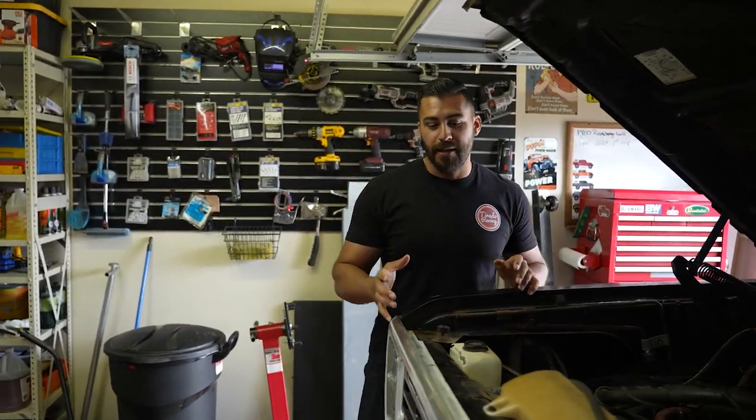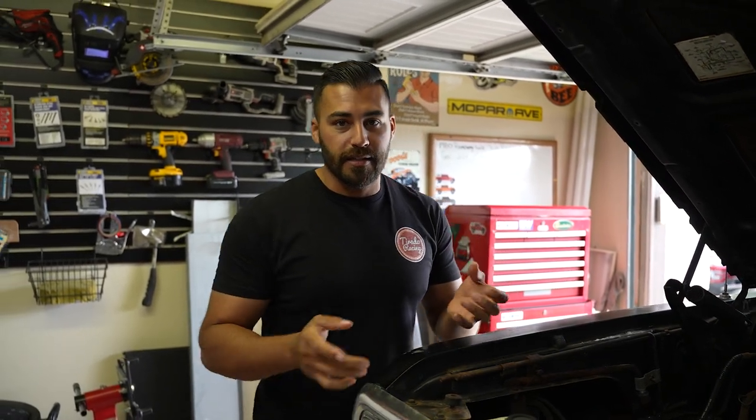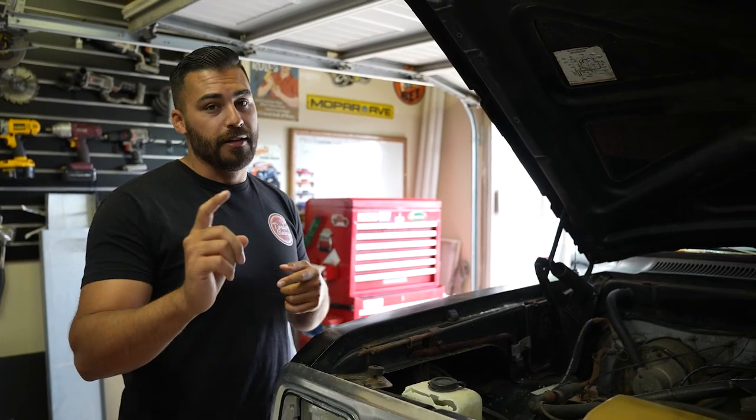I don't want to spend a lot of time getting this thing on the road like we did with the CJ7. We're going to start with all the big things like the engine, transmission, and the brakes. Once we're done with that, we'll move on to the cosmetics — lift, wheels, tires, and the paint scheme.